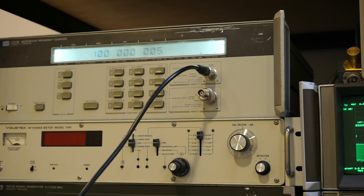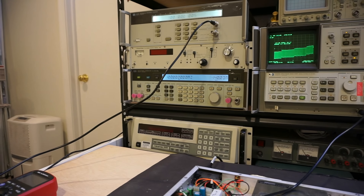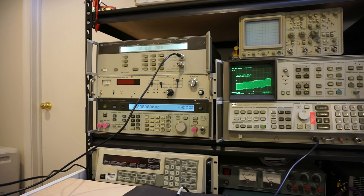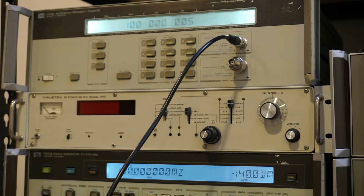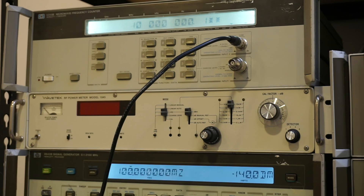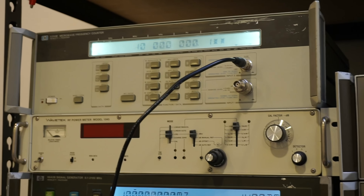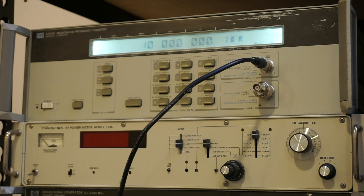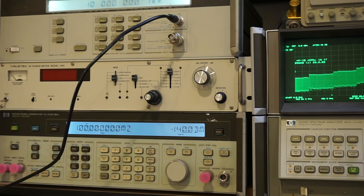Now let's take a look at the HP 8642B signal generator. It has its own reference output from the back. I'll swap that cable in and see how it stacks up. This one has had a lot less drift than my spectrum analyzer — as you can see, it's only the least significant digit, which is 0.1 Hz off. So basically all the clocks are actually very, very accurate. I'm pretty happy about that.